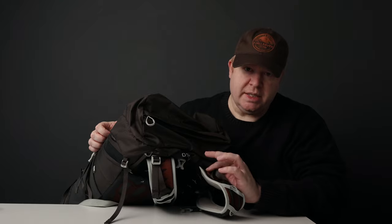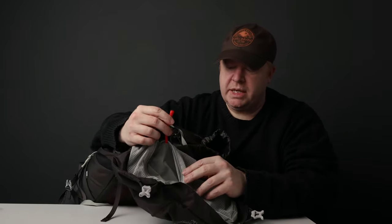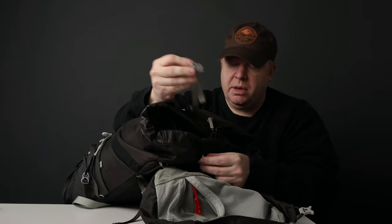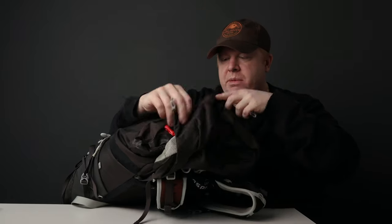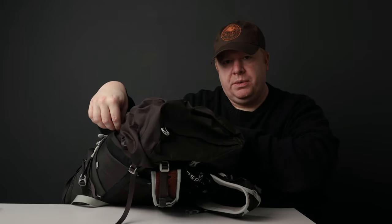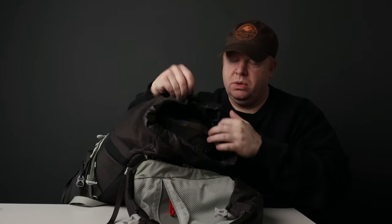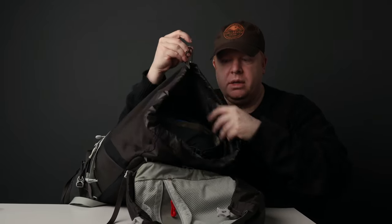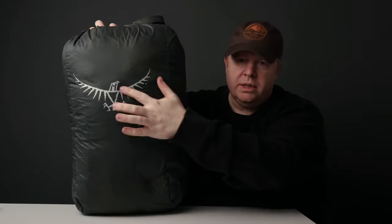The top pocket doesn't disconnect and there's no clip-on point. On the inside you have the standard mesh pocket with a key attachment. Below that there's a strap that can clip across — you could use it to attach an additional bag on top or just to cinch the main bag tighter. There's also a standard drawstring to close the bag at the top.